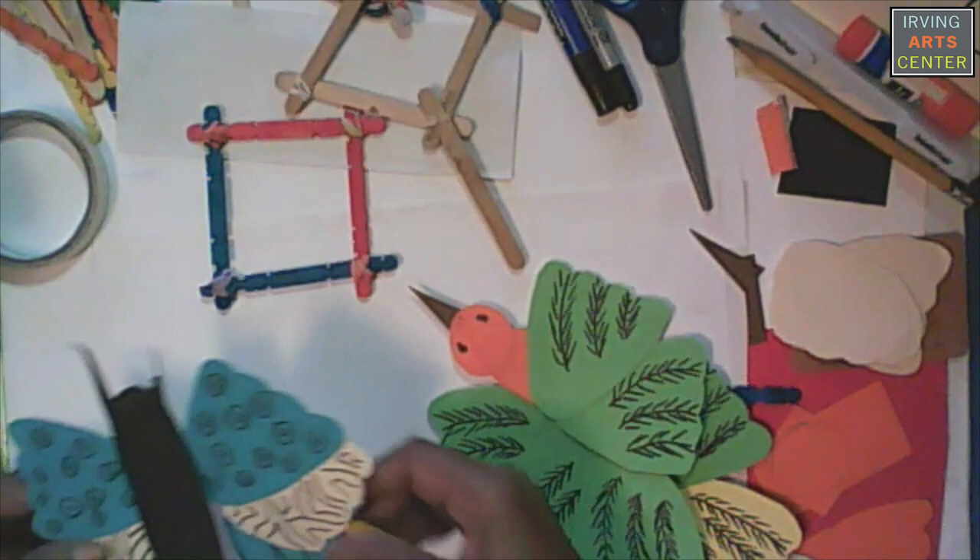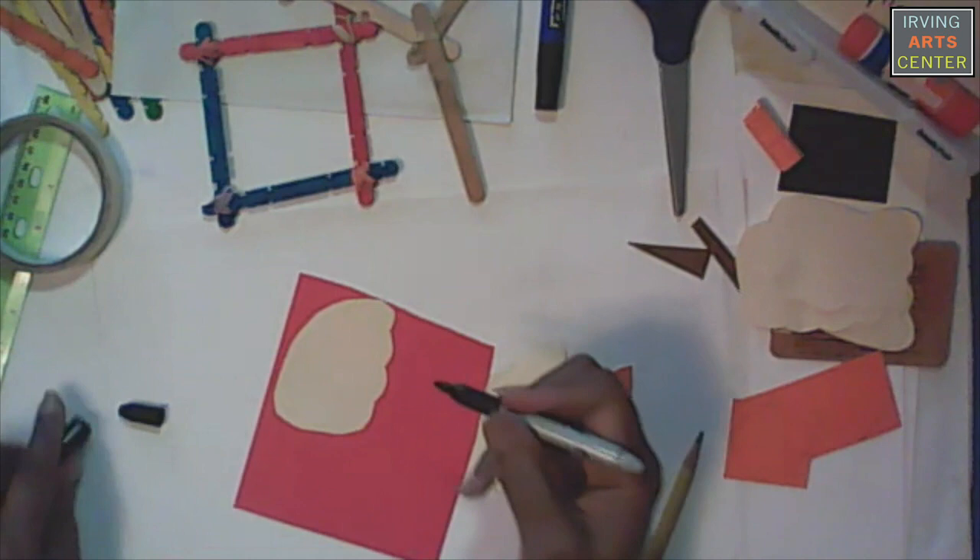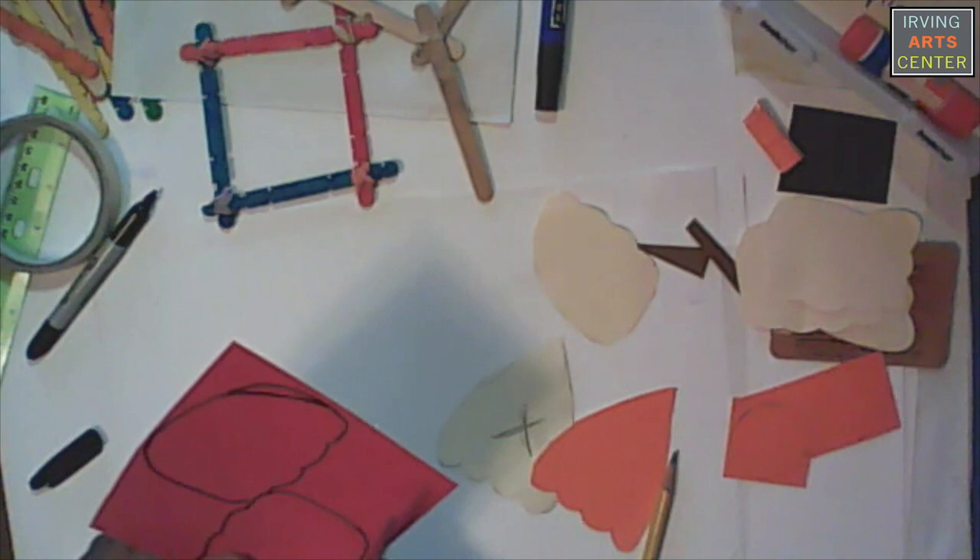This is my butterfly. I'm going to turn it upside down so you can see how it's put together. Draw out your shapes first — I'm just going to trace around it using my thick side. And then you cut out the parts. For the wings I'm going to need six of them.